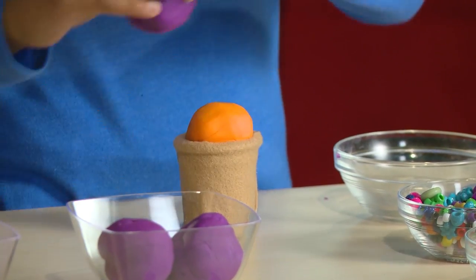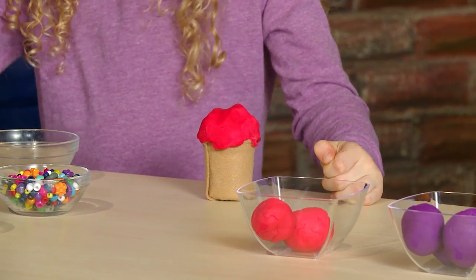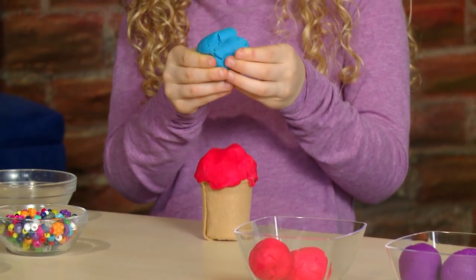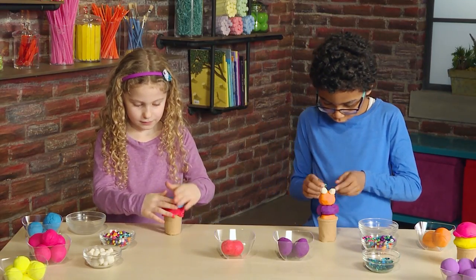Orange, grape, raspberry, blueberry ice cream. You may need to smush them down a bit to stack them.